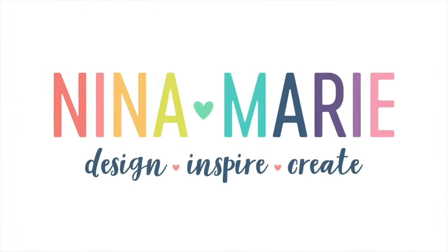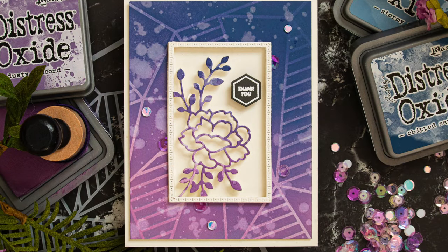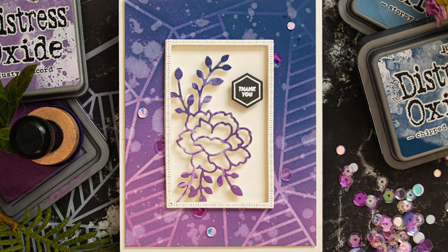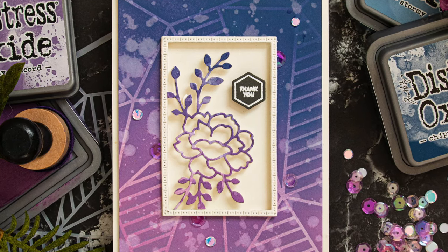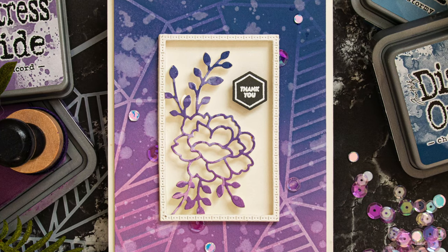Hello everyone, it's Nina. Thanks for joining me today for a new tutorial. Today I'm featuring Simon Says Stamp's new Believe in You collection, which has some great new stamps, dies, stencils, and so much more. I'm going to be using one of the new dies, one of the new stencils, and I also use some of the embellishments and stamps that are in the release too.